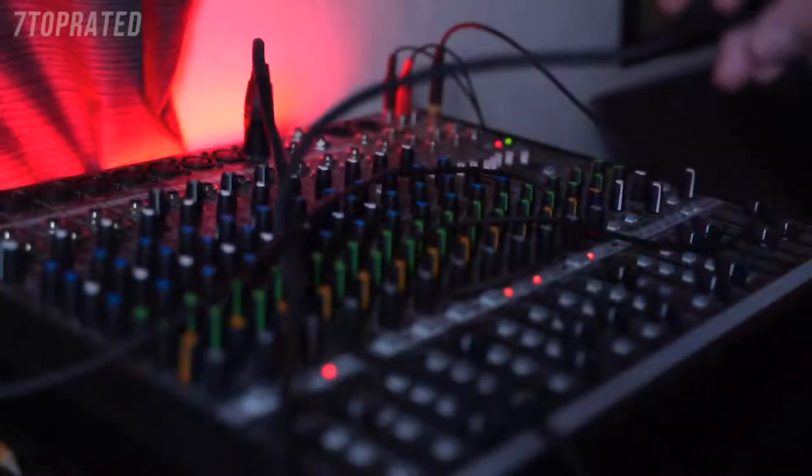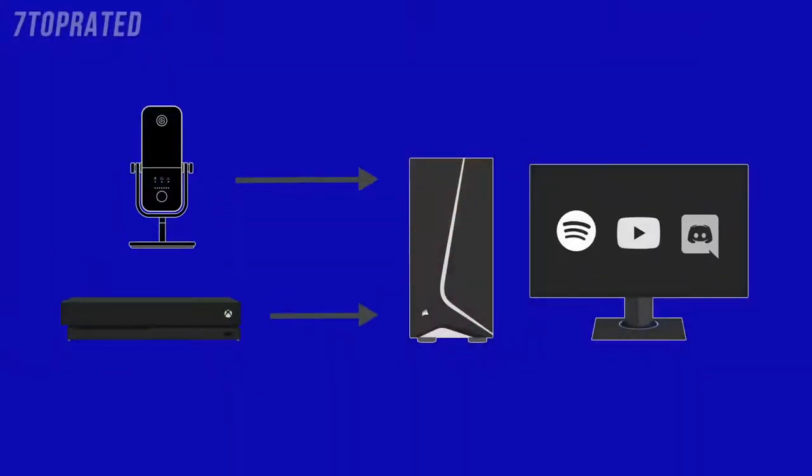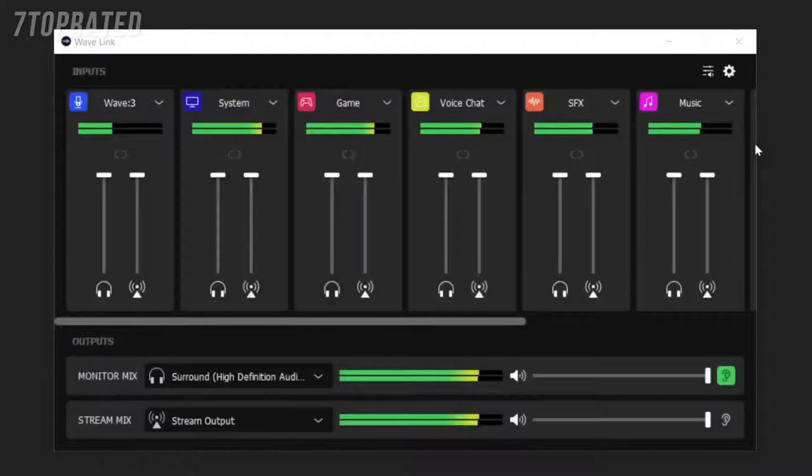Our thought process behind Wavelink was that with traditional audio mixers, you have to go through all this effort to get different audio sources plugged into the inputs of that mixer. And with analog audio sources, you have to worry about things like clean power or ground loops. But when you have a streaming setup, all of your audio sources are in your computer — whether from USB connections or software. So Wavelink simply grabs these different audio sources and lets you control them all in one simple place. For even easier control, you can use your Elgato Stream Deck to increase or decrease the volume, mute your sources, and more — truly making it your one-stop shop for control.